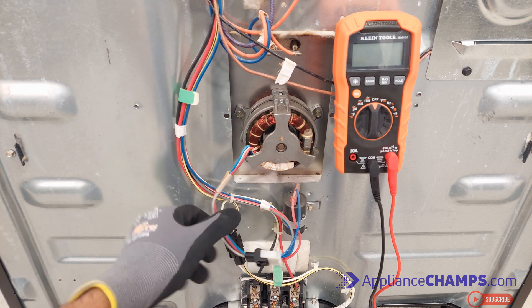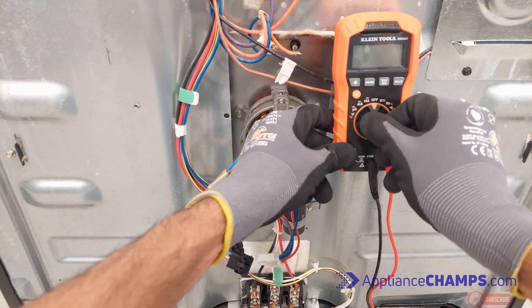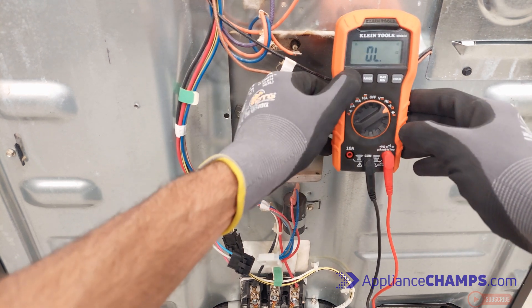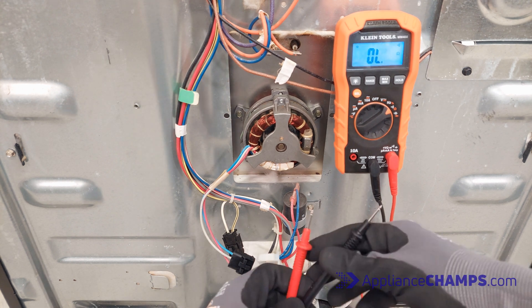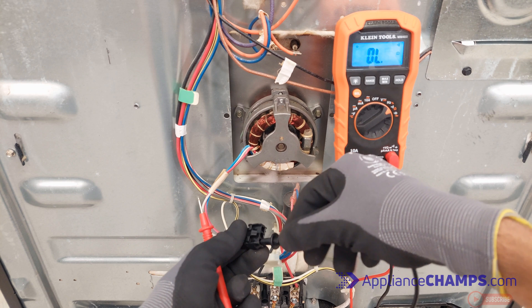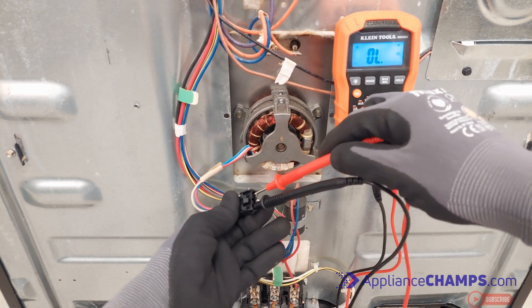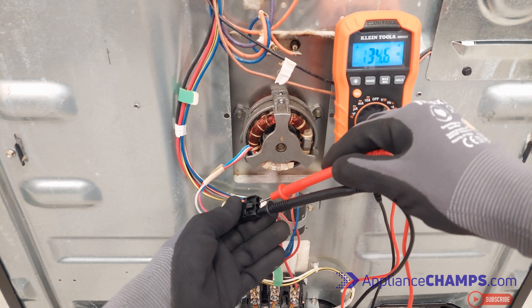To check the motor, keep the multimeter on resistance and check the resistance from all the terminals to each other. If the meter shows anything above 200 ohms or zero ohms, it means the motor is burnt or shorted and not distributing the heat like it should.